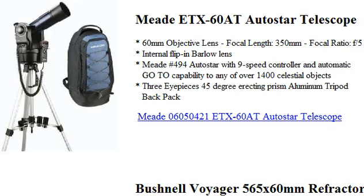This is the Meade ETX-60AT Autostar Telescope. This telescope has a 60mm objective lens in the front of the scope, which gathers the light. Its focal length is 350mm, so it's excellent for wide-angle observation of the stars. You can fit more stars because it has a wider angle, regardless of the eyepiece that you use.